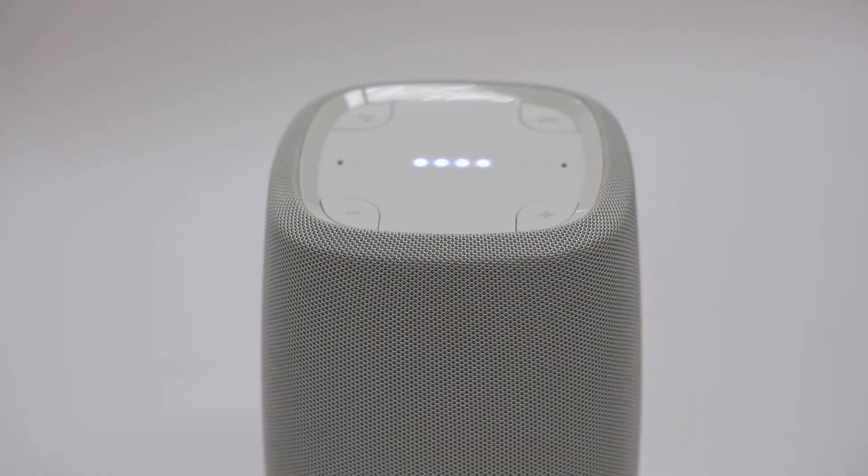You can use the Polk Assist to get answers, control your home, plan your day, manage tasks, and enjoy tons of entertainment. To learn more about all the other things you can do or how to get more out of your Polk Assist, visit Google's website at assistant.google.com/explore.